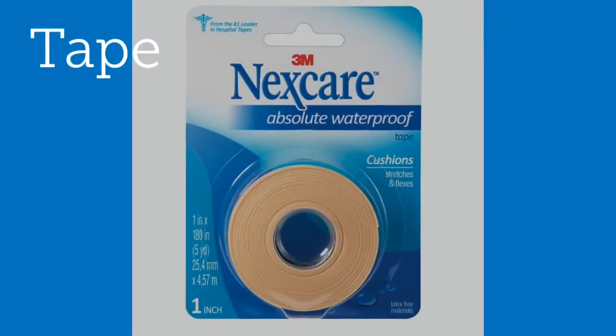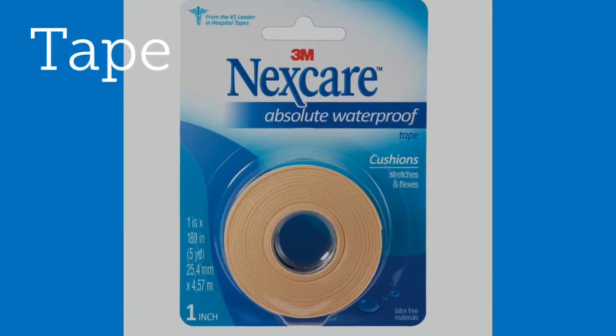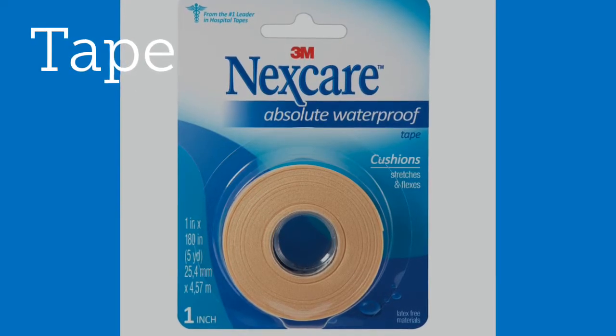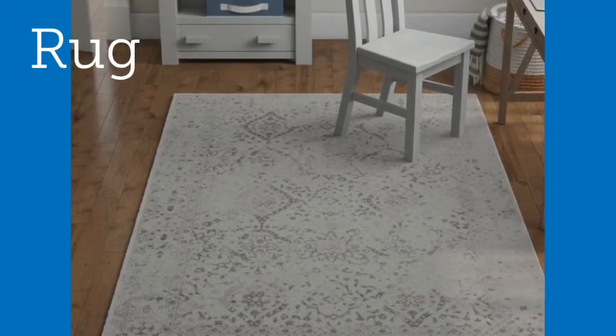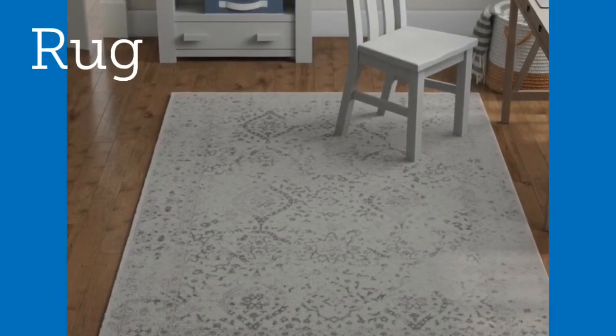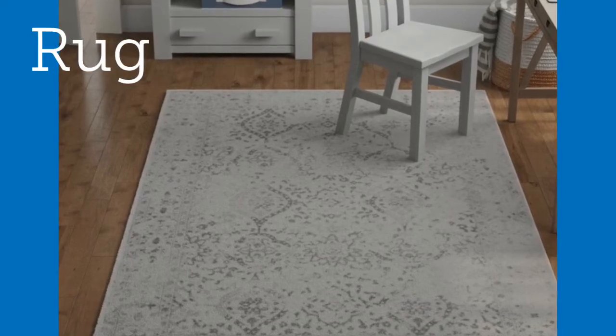First thing you'll need is this Nexcare tape. It's stretchy, it's sticky, it works really well — works better than any of the other tapes that we tried. Then you'll need a rug or something grippy so that the kitten can get their feet up underneath them. They definitely need some traction. Slippy floors don't work.